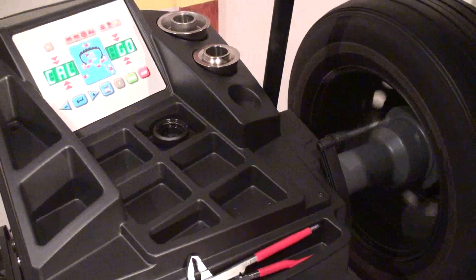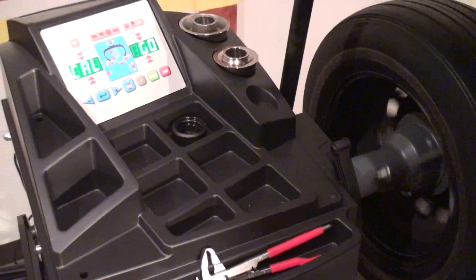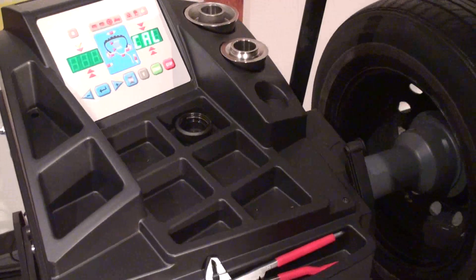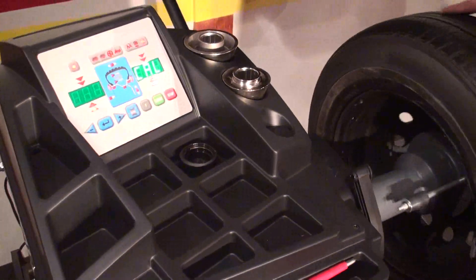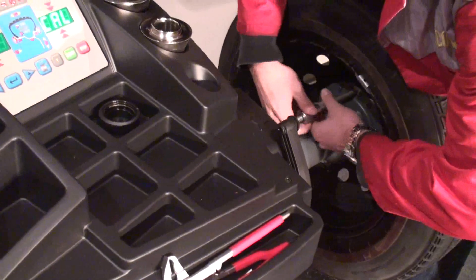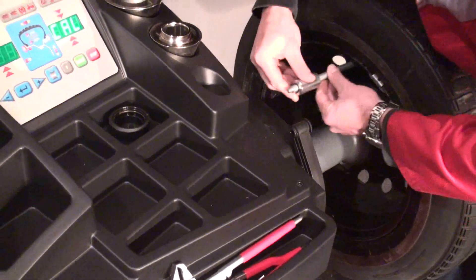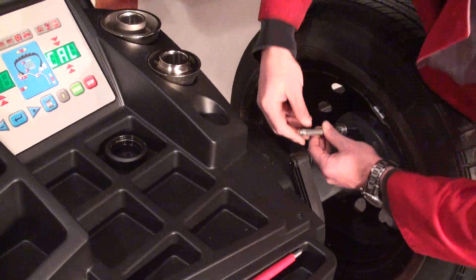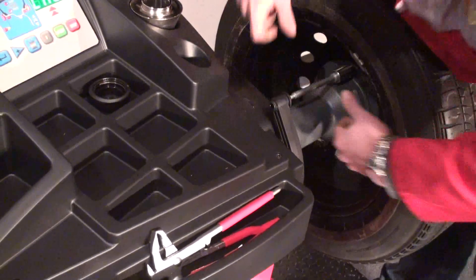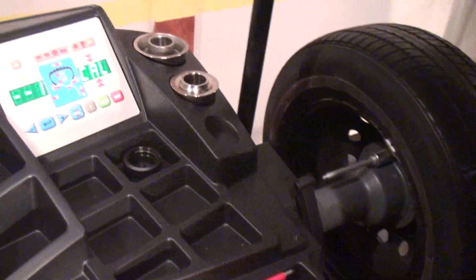This is our second spin. Again, I'm going to do the same thing. I'm taking the weight and spinning it this way, so it will be on the external side now. And perform the last spin.